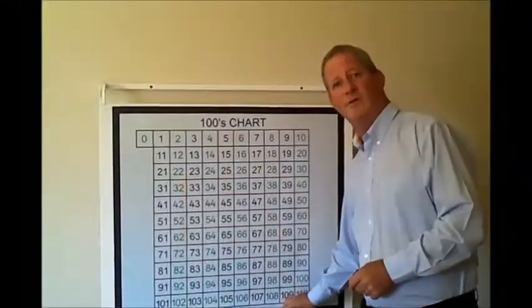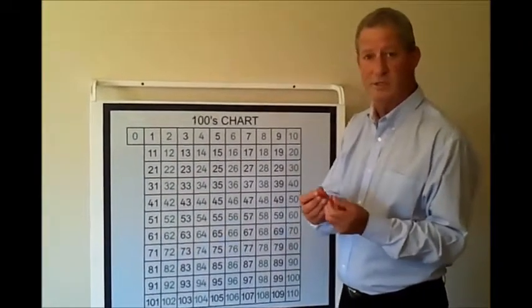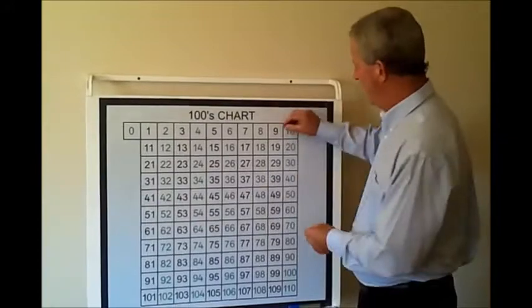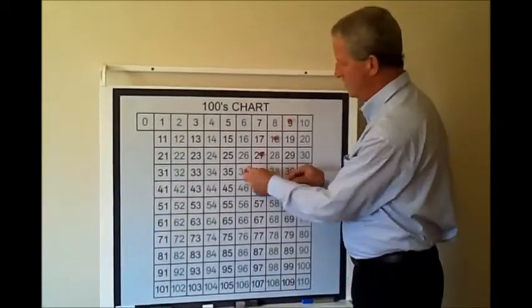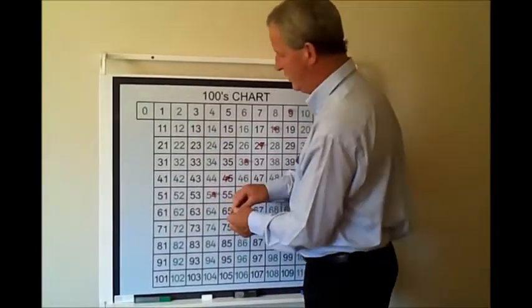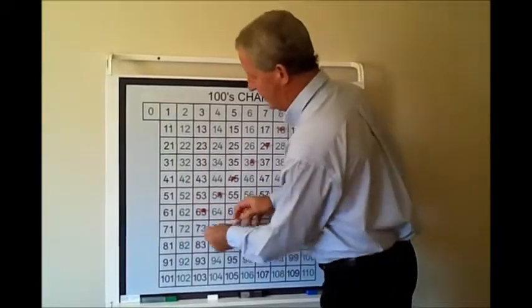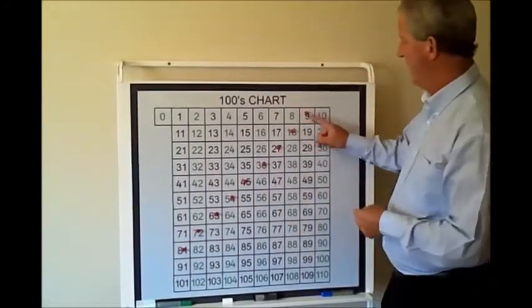Another thing that teachers have found very useful in their teaching of numbers is by using the super-strong magnets. It might be something as simple as placing the magnets on a nine line, starting at nine and working the way down, and asking the children what they actually see in this number pattern. Some children will say we're counting by nine.